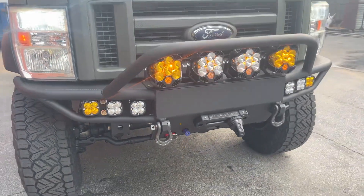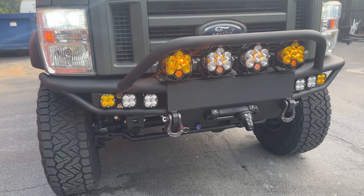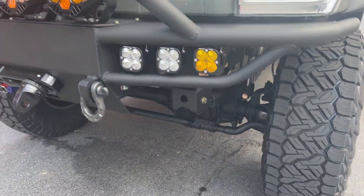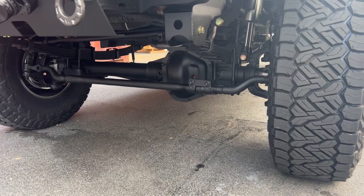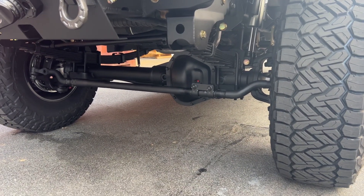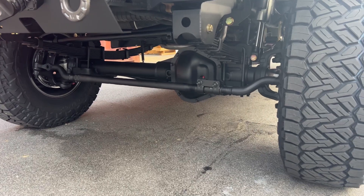We just got these bumpers back in production, which is exciting. We had to take a little pause on those too because our welder left and we had to get a new welder hired and get him up to par. That's happened now and we are starting to crank out a bunch of stuff and starting to catch up.